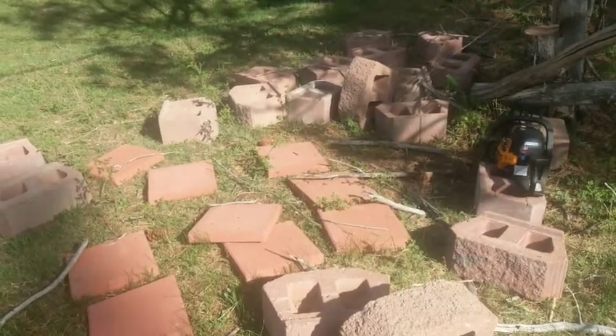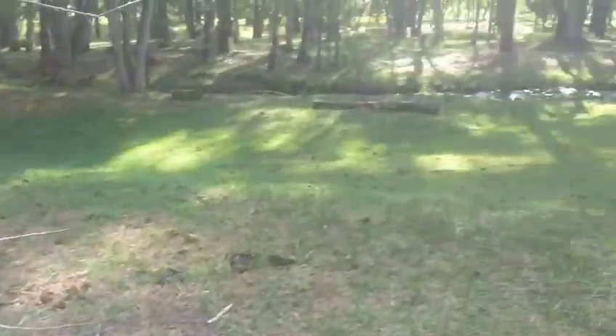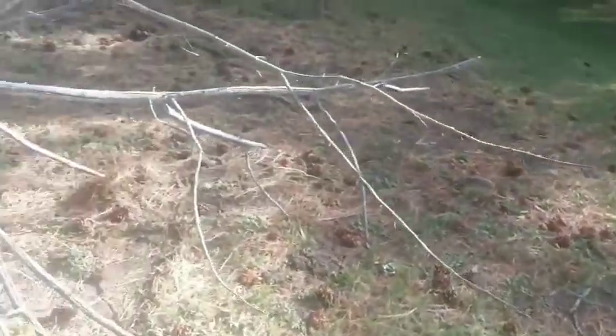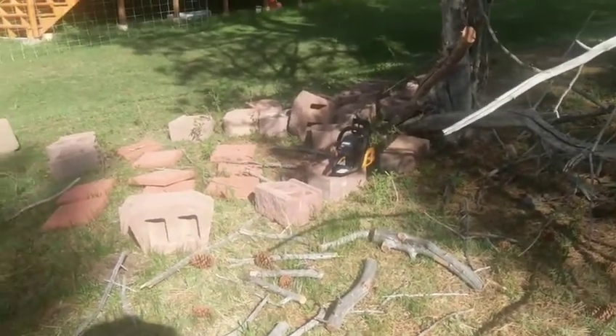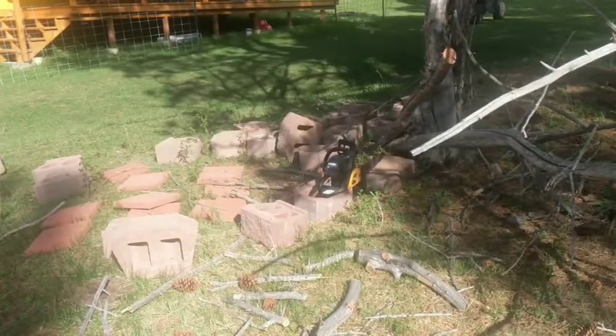I'm just gonna do enough so I could put those nine flat bricks kind of close to it, and then be able to build a little bit of a bonfire, then use the coals there for Dutch oven cooking. About eight o'clock in the morning the sun's barely going over those trees — get an early start and I could have some shade while cooking.